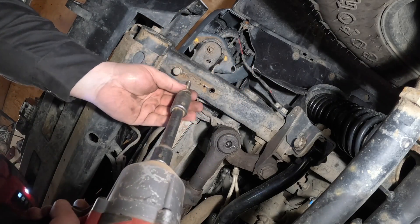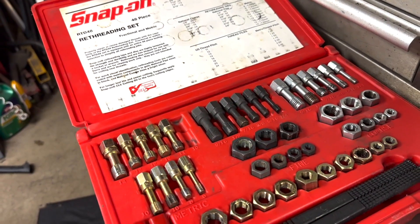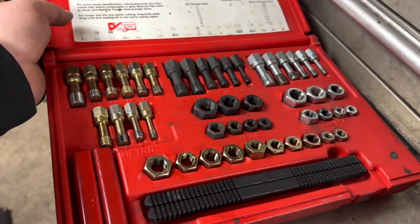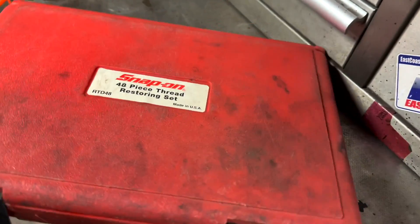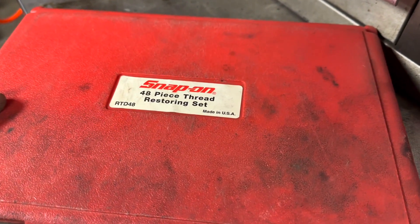We are good to go. You can see in the kit you've got the bolt and nut chasers. The thread files I find are pretty useless. This is a Snap-on kit, but they make many other kits from different brands in the exact same case and exact same setup. I hope you guys enjoyed the video — if you have any questions or comments post them below, otherwise I'll see you in the next one. Take care everybody, thanks for watching.